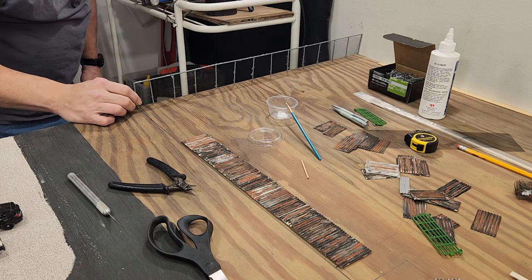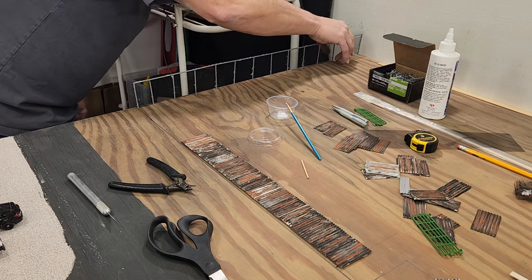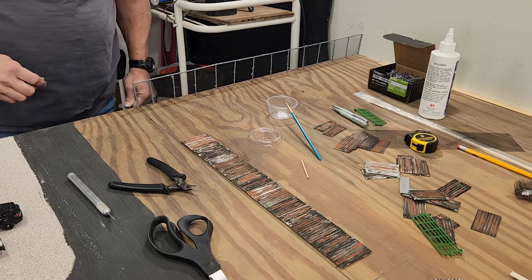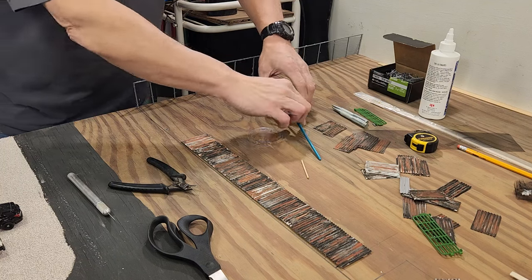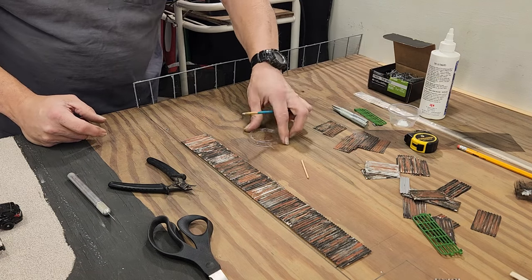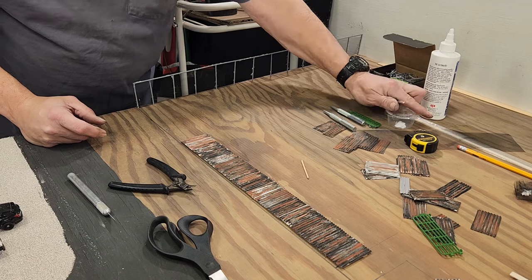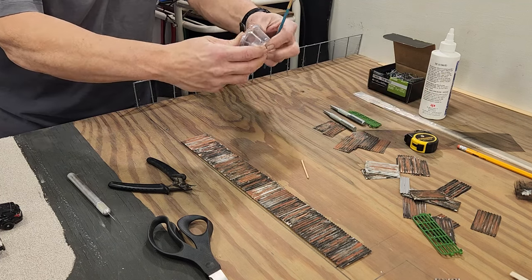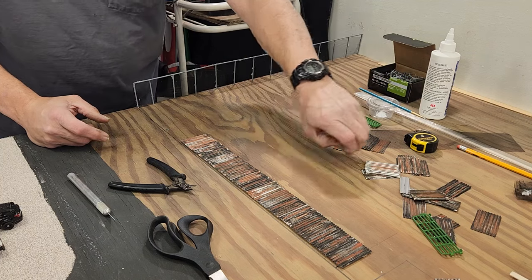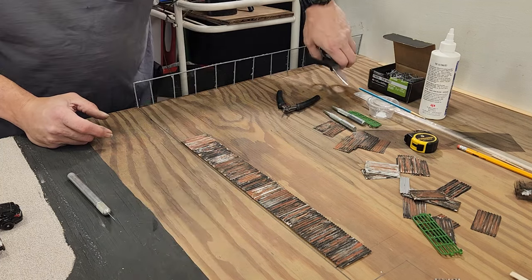That's about all the time we're going to put into that, just because it's a junkyard fence — it's supposed to look bad. I'll wash my paintbrush out when I get done here. It's not a bad idea using these condiment cups — it was my first time trying it. I won't tell you what restaurant I got them from, but I only borrowed a few of them.